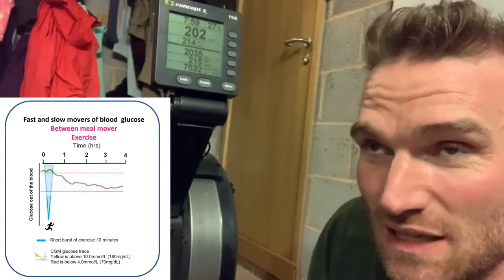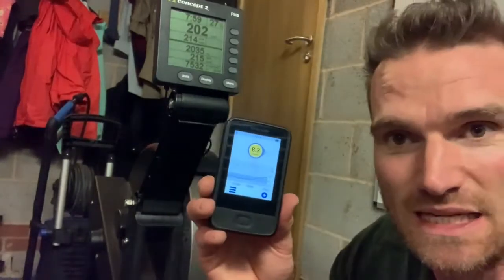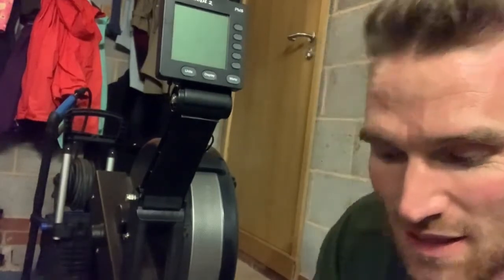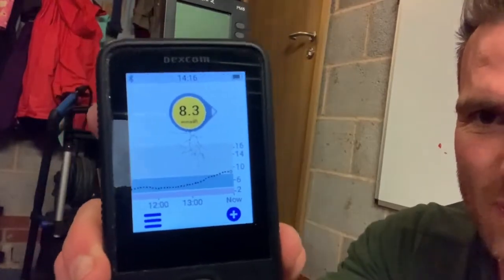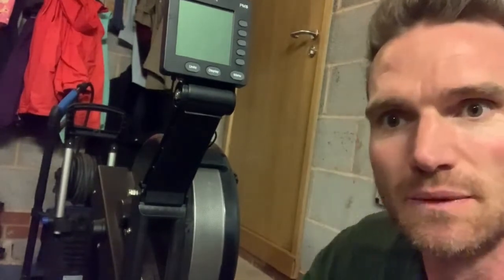Obviously that's better glucose control, and it's less frustration on my behalf. If you're like me, seeing that yellow high sign is something I don't particularly like — if it's like that for two or three hours, I'm just not keen on it. So we'll check back in. It's now quarter past two and by half past two I'll be pretty confident it's going to be below seven, on its way to around six or six and a half.